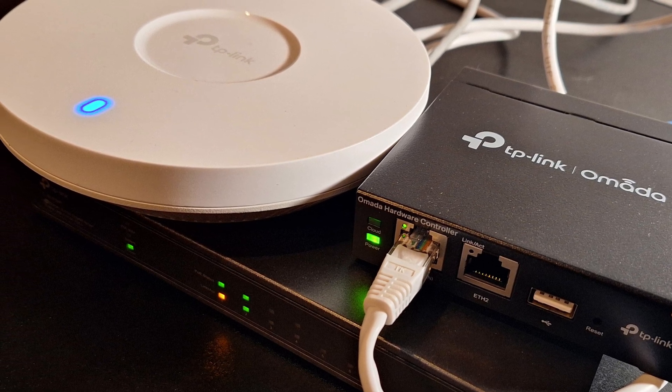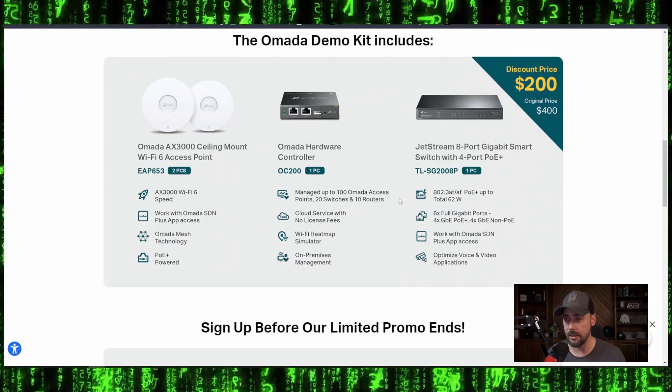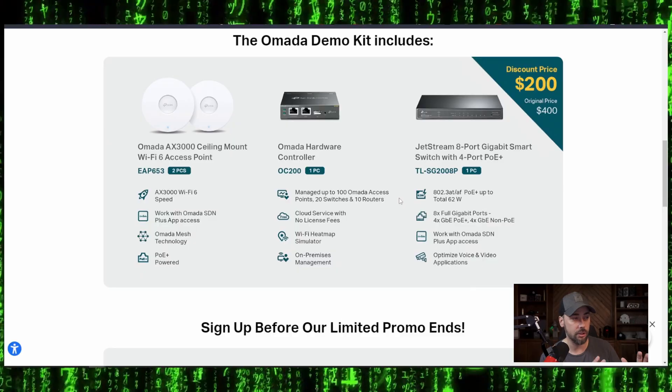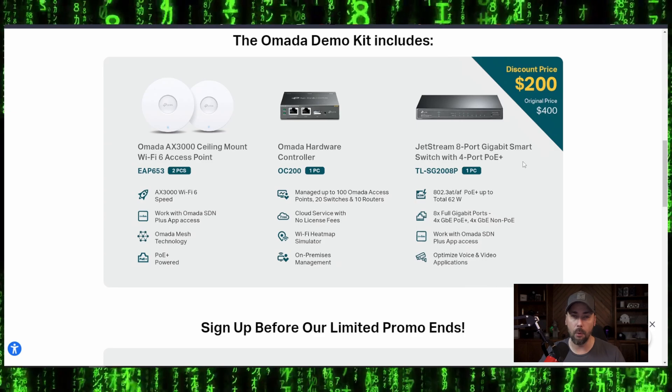What do you get with this demo kit? You get an 8-port PoE switch that's powered over Ethernet, you get two Wi-Fi 6 access points, and a dedicated hardware controller. The original price for the bundle is $400. If we price out each individually — the two access points, the OC200 controller, and the 8-port Jetstream switch — it comes out to about $450.